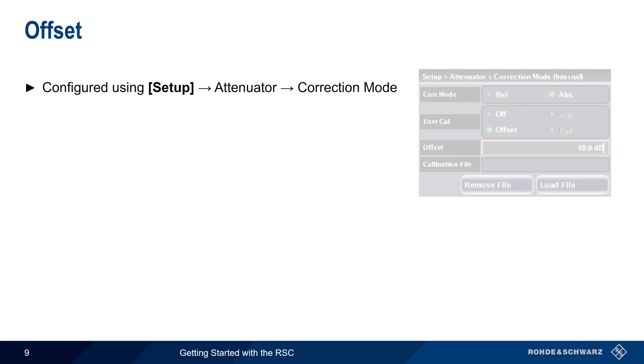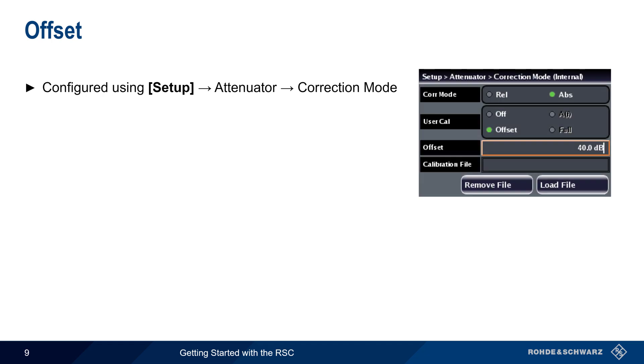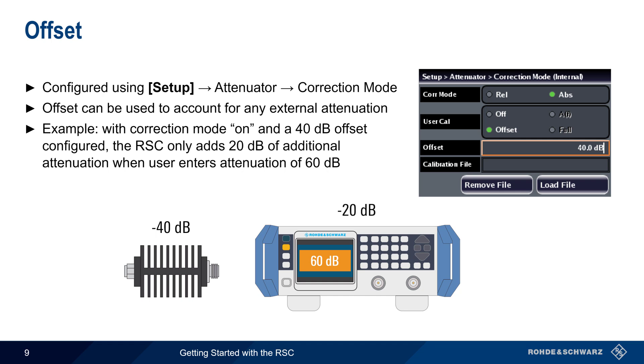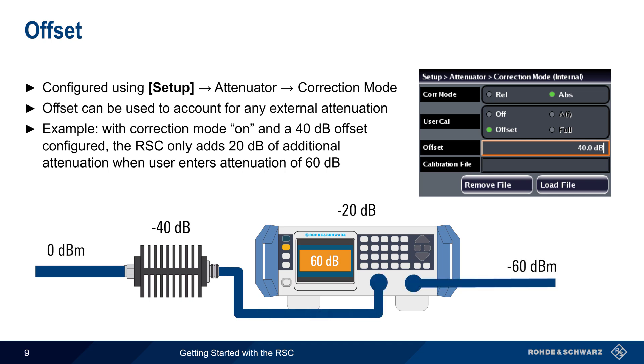Toggling between relative and absolute attenuation, as well as other correction parameters, is configured by pressing the Setup hard key and then Attenuator Correction Mode. The offset parameter can be used to account for any external attenuation. For example, here correction mode is on, and an offset of 40 dB has been configured to take into account an external 40 dB attenuator. In this case, if the user enters an attenuation of 60 dB, the RSC will add only an additional 20 dB, so that the total combined attenuation equals 60 dB. Note that this offset is a fixed attenuation across all frequencies.